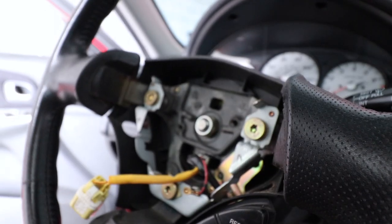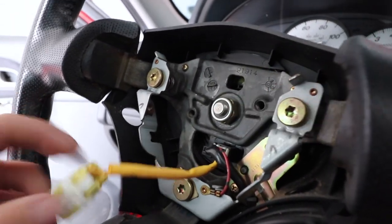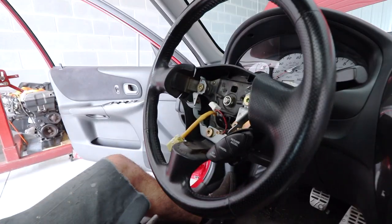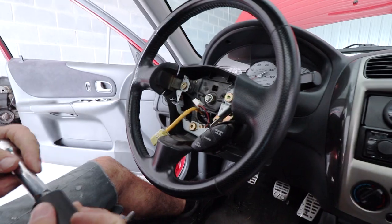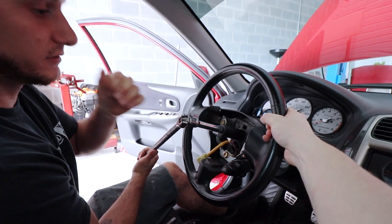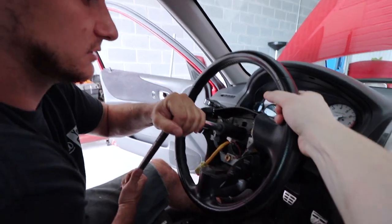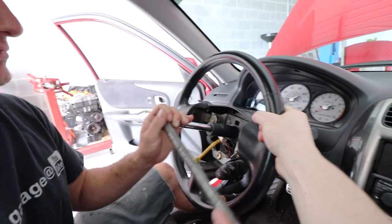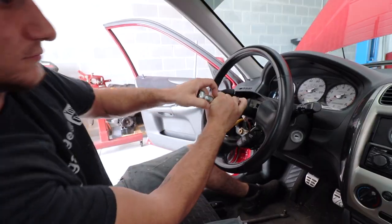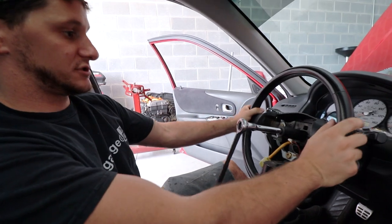We've got this big nut here - looks like it might be a 21 or 22. Let's see - 21 it is. 21 millimeter for the steering column nut. If you've got a friend, have them hold the wheel; if not, you can use an impact or spin it until it locks and it should be good. Make sure the wheel is straight before you take it off.